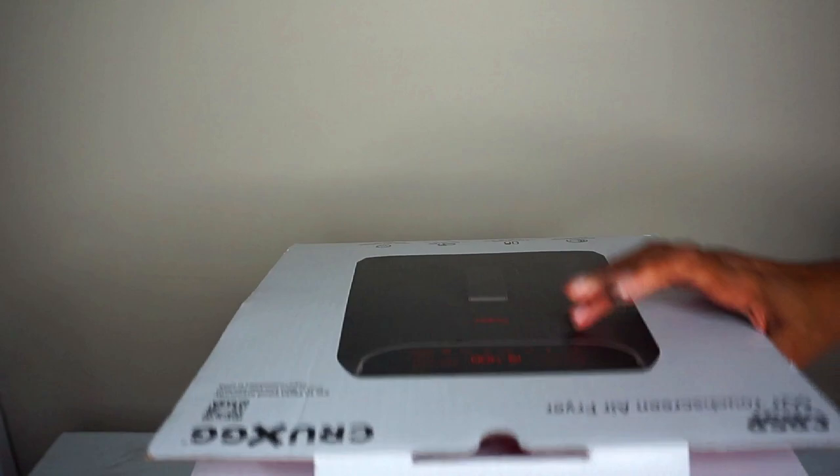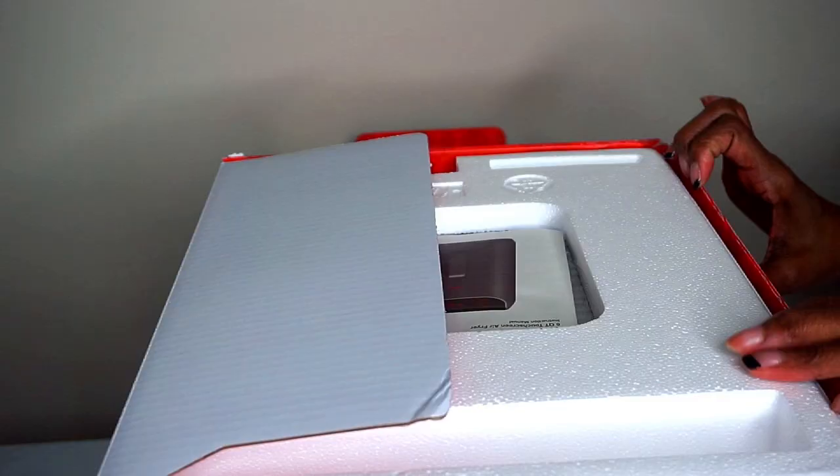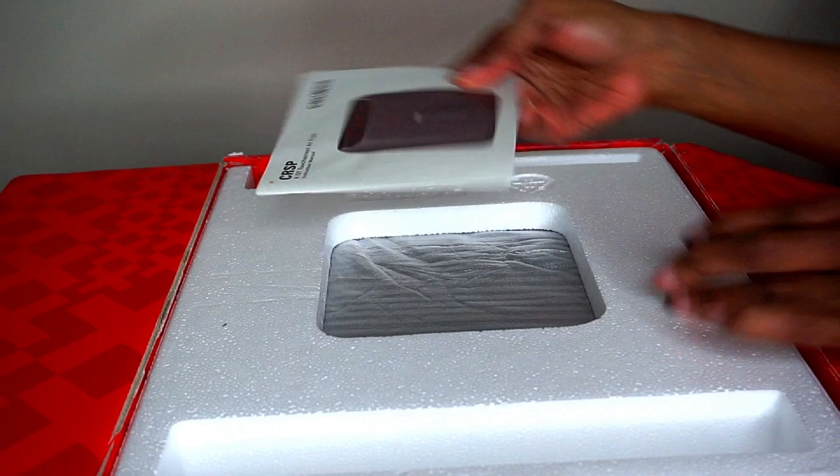So let's move on to the unboxing. Check out this beautiful packaging — wow, this is fancy. The first thing that I noticed is the instruction manual, and on the first page is a picture of Ghetto Gastro.